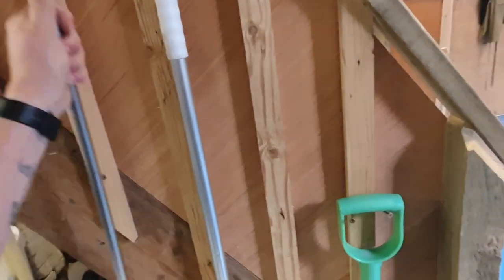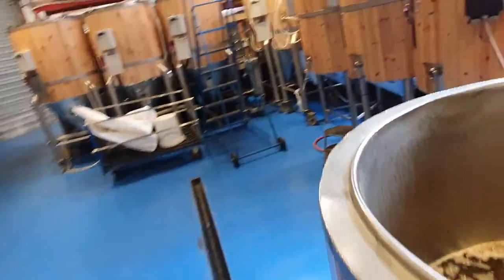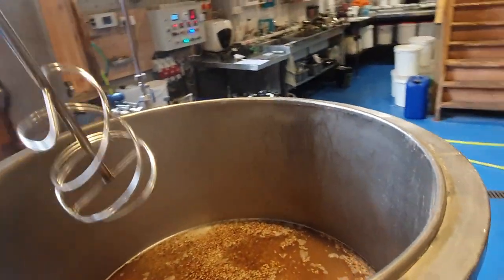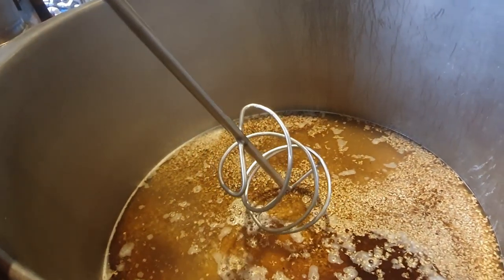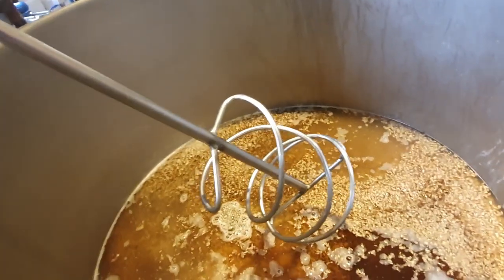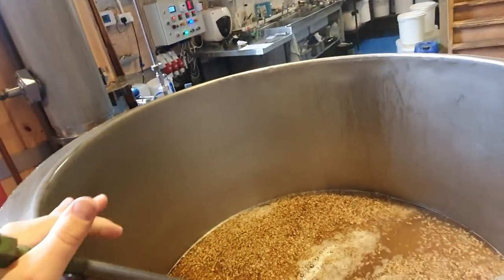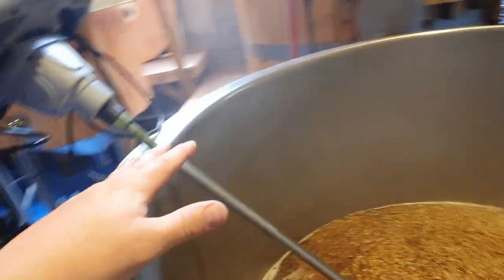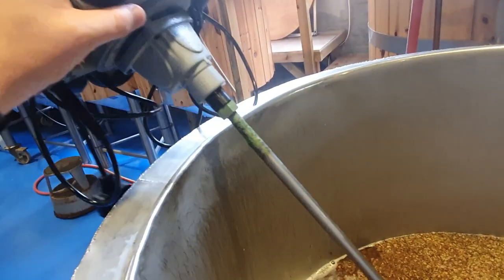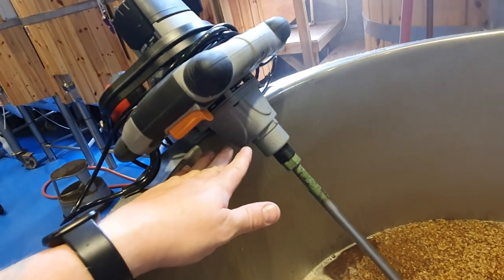We need to mix the mash tun and try to hit our target temperature. Usually when I'm mashing in, particularly as we're approaching winter, I like to overshoot the target temperature by one or two degrees, because it's much easier to add a little bit of cold water to bring that temperature down. So first we're going to mix it. This is a modified plaster mixer — I made this stainless steel adaptation for it, and it fits straight into the screw thread at the top.